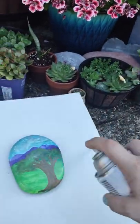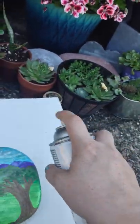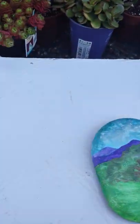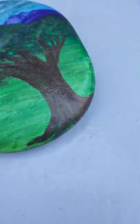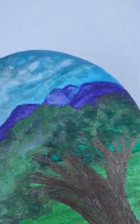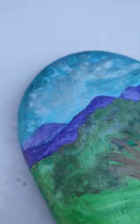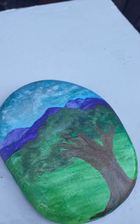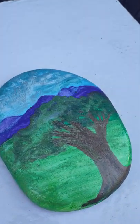You do not want it to get heavy. You don't want it to run. Now if you see, it's just shiny everywhere — just shiny, and that's where you want this to be. This will take, depending on the weather, about ten minutes to dry.